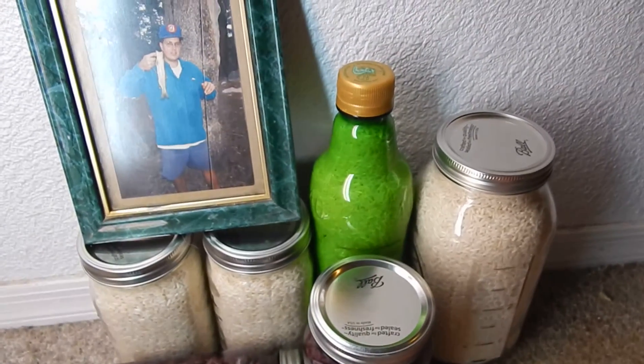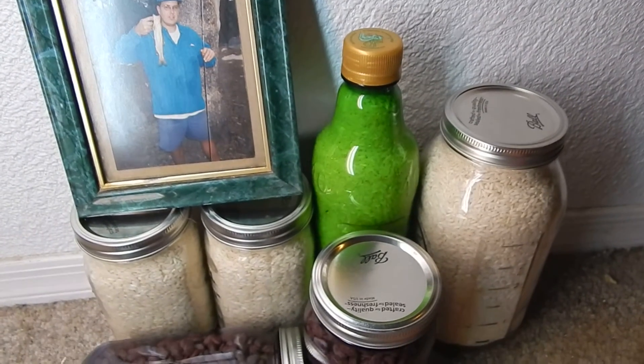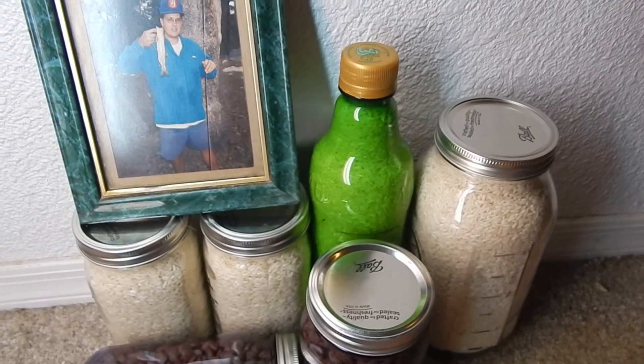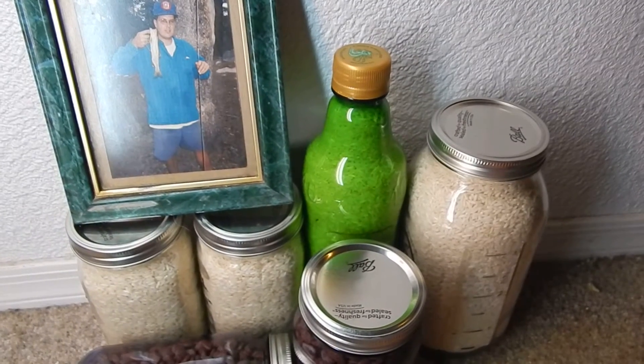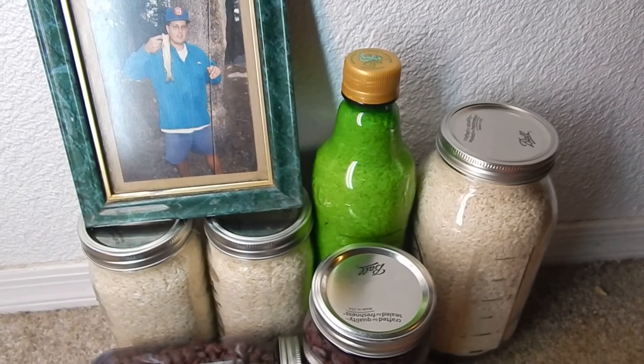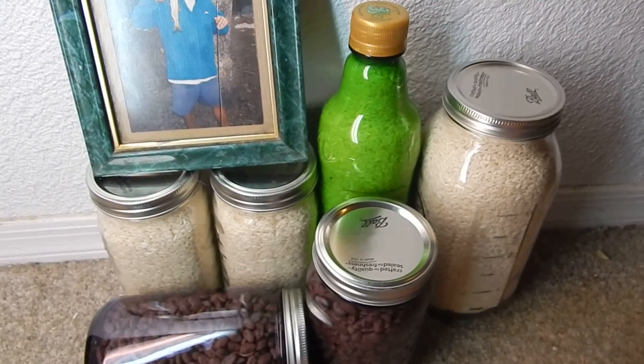We're not counting the liquid container that I use for rice in this one — the green one. What I do with those is put them in the freezer for about five days and they're sterile.